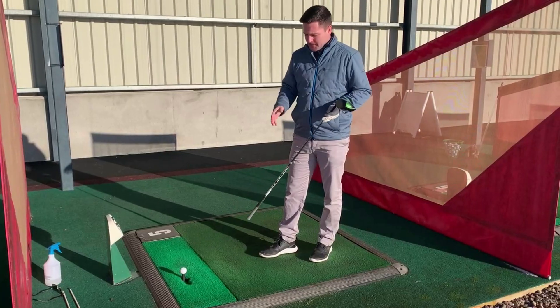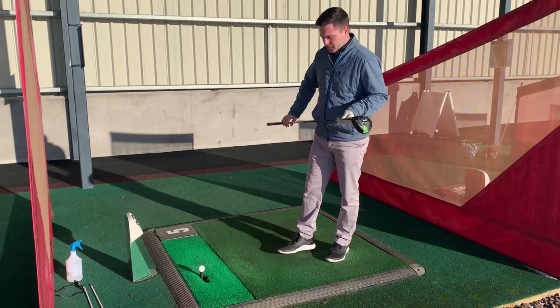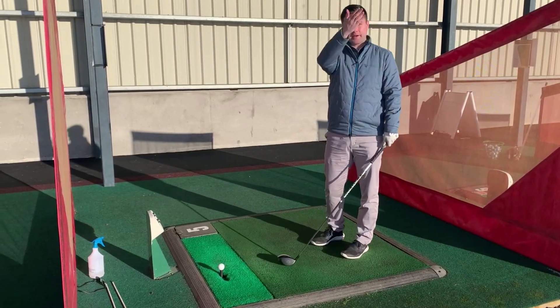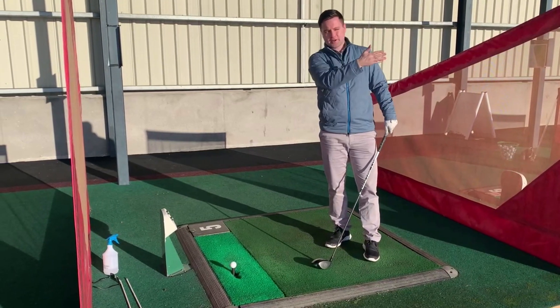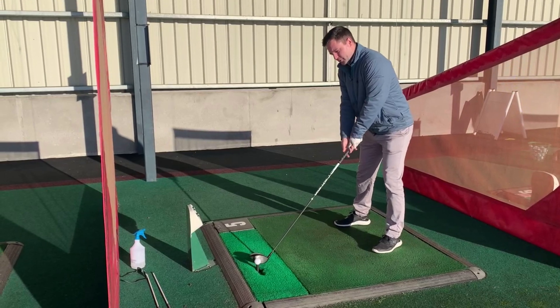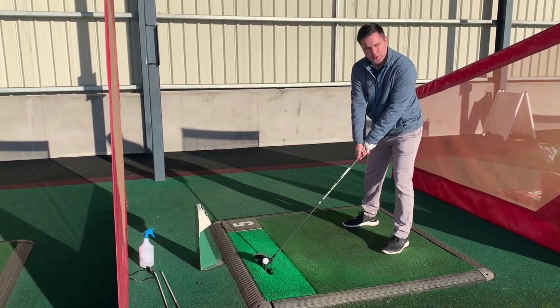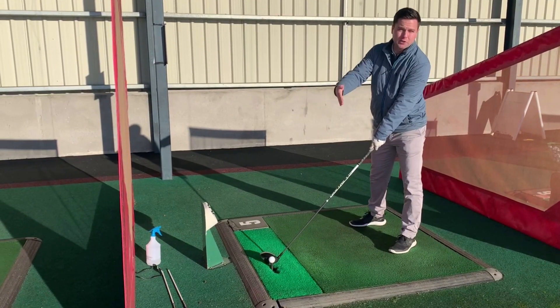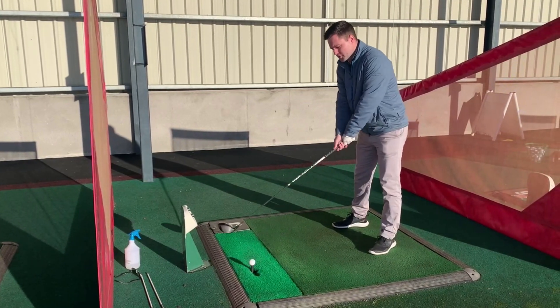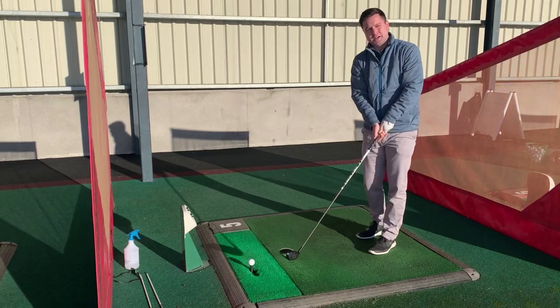What I see from a lot of higher handicappers who generally slice the golf ball is, first of all, you're aiming left because obviously you've got that fear of the ball going right, so you're aiming left to try and compensate. Then we find the ball gets very forward in the stance, shoulders get very open, and you might even close the face on the driver to try and stop the ball going left to right. Unfortunately, what that does is it creates a downward angle of attack.